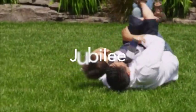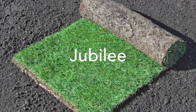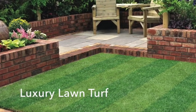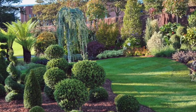Our mid-range turf is highly recommended for top quality family lawns. This unique blend of grasses combines durability with fineness of leaf. It is a blend of superfine dwarf ryegrass, fine-leafed fescue and smooth-stalk meadow grass.